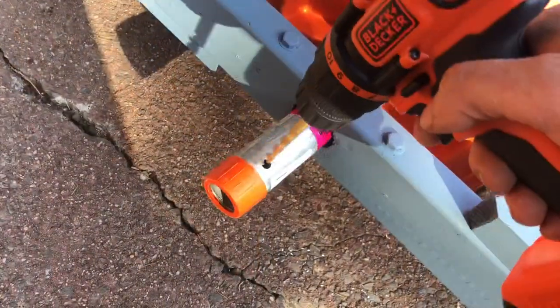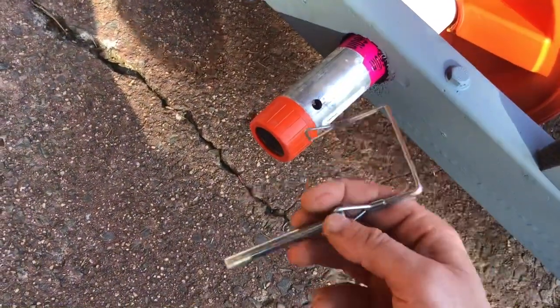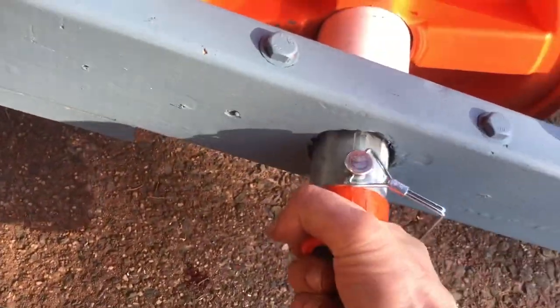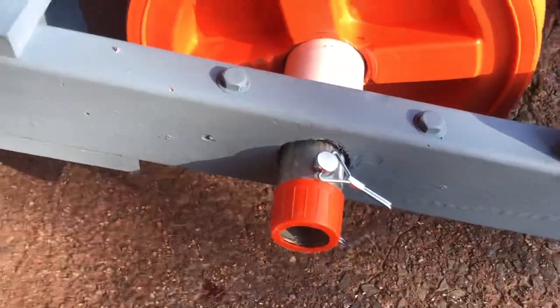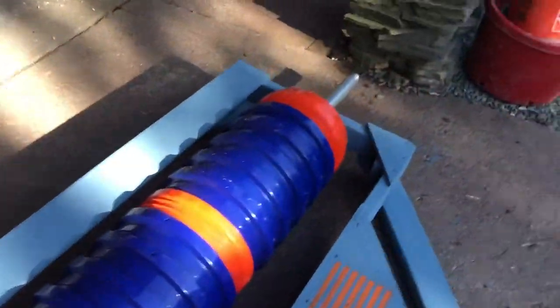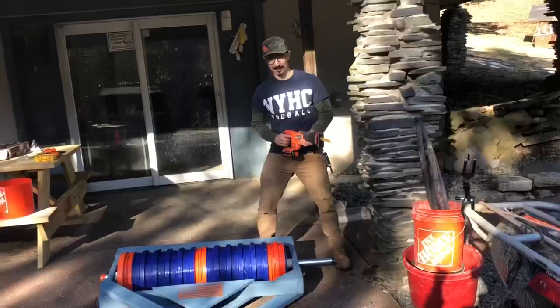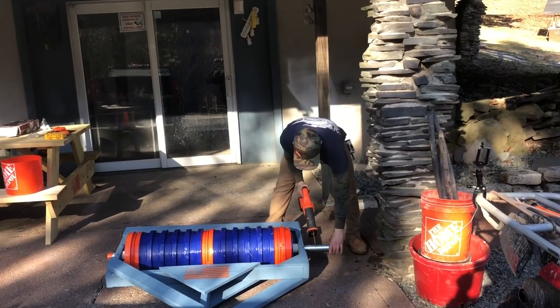Holes are drilled through the axle pipe ends. I'm running a cotter pin through the hole on each side, cottering it and pushing it tight, cutting the excess pipe flush. Same process on the other side — drill, cotter pin, cut the pipe.